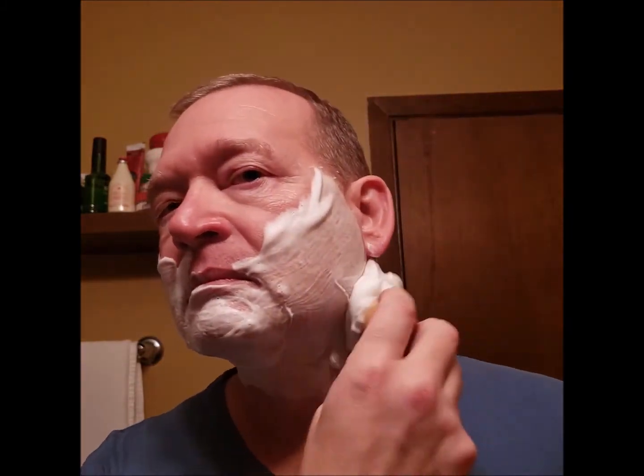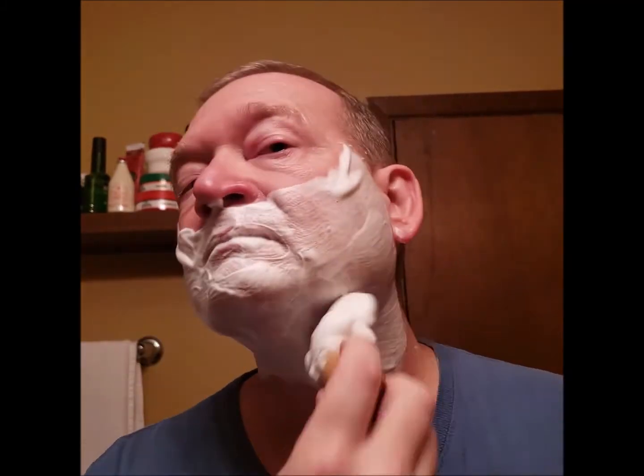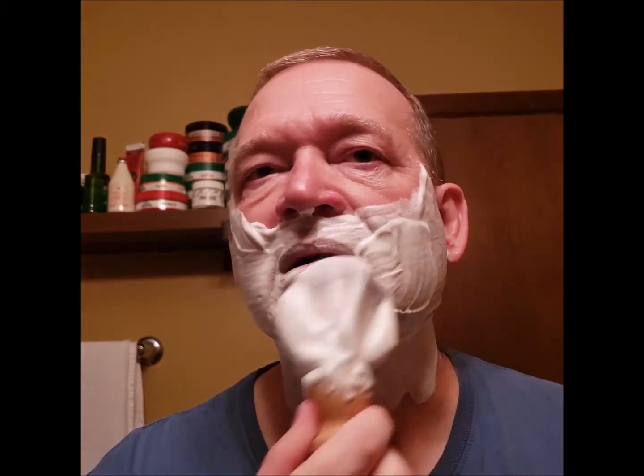Look at that big old blob of lather still left in the bowl. The scent — it's not bad. It's kind of interesting: once you lather it up, the scent is stronger on the puck than it is after you lather it. A lot of times you smell a lot of different stuff on the puck that kind of transitions when lathered.